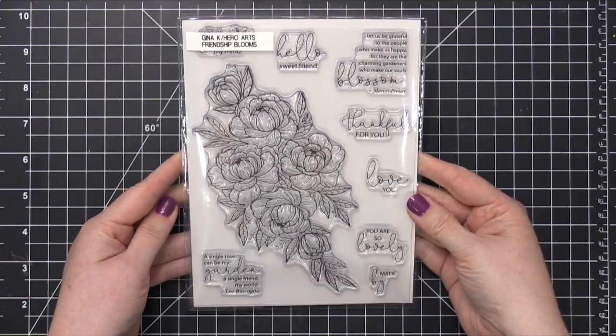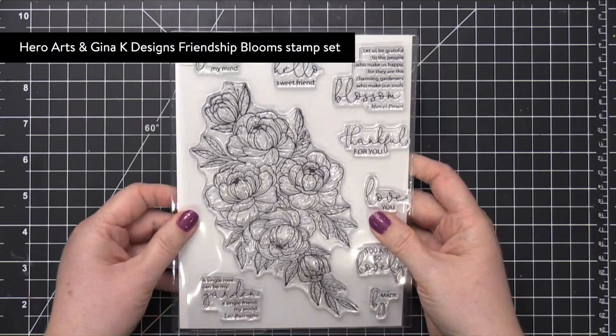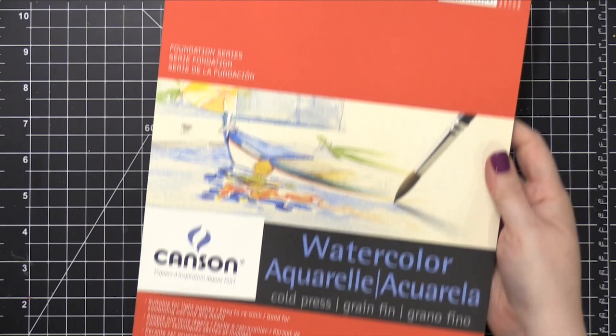Hi everyone, Kristina here. Welcome to another video at my YouTube channel. Today I'm going to be using the Friendship Blooms stamp set from Gina K Designs and Hero Arts. This is the collaboration stamp set, and I'm going to be creating an envelope.